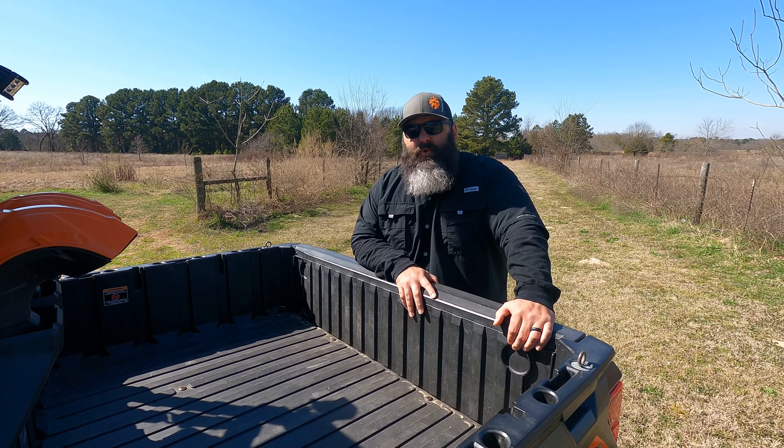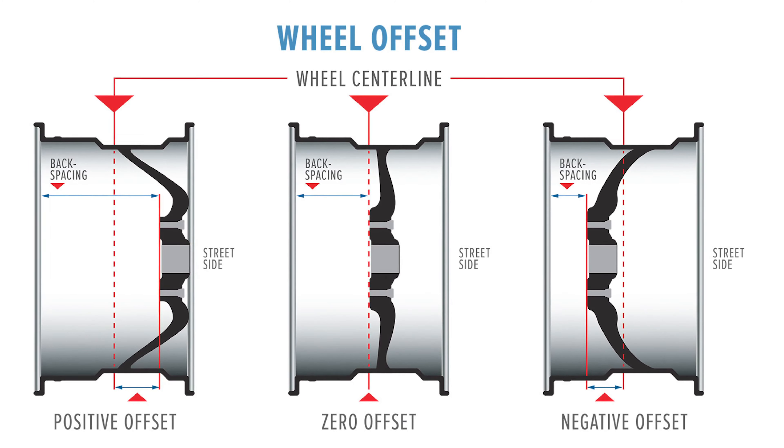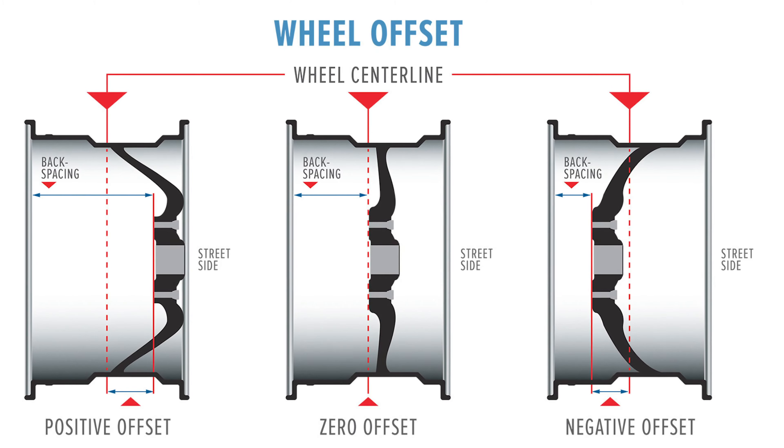The next variable is wheel offset. Running factory wheels versus aftermarket wheels with a different offset makes a big difference in whether it's going to rub or not.